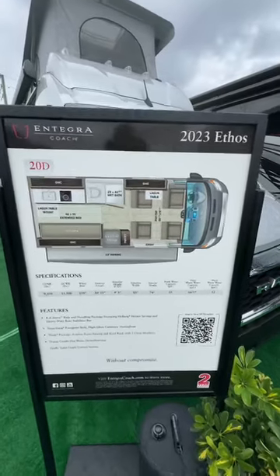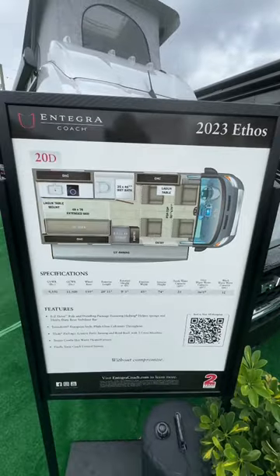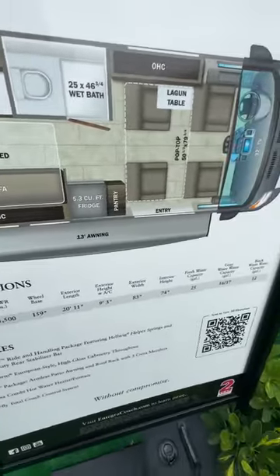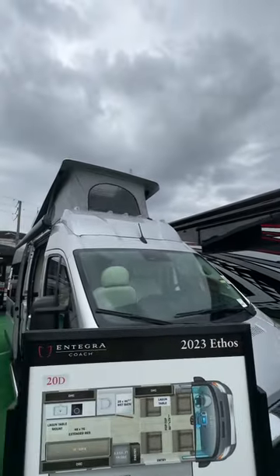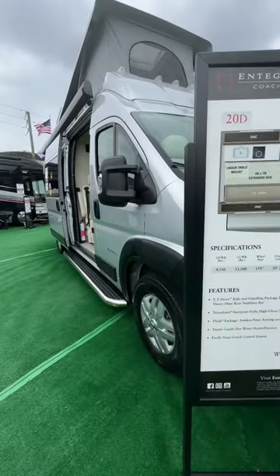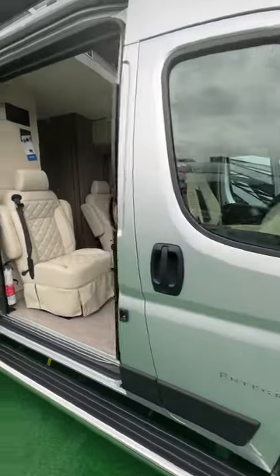Folks, we got another great short from How to Have Fun Outdoors. That's right, the 2023 Ethos 20D. Take a look at that floor plan and specifications. We're going to show it to you right now on the Ram chassis with that big pop top. And we've got some European style and everything you're going to love about a cool camper van from Integra.